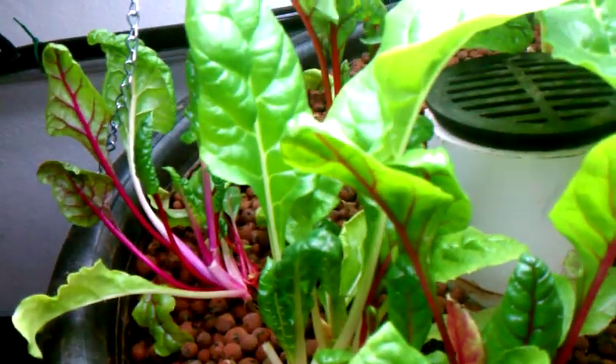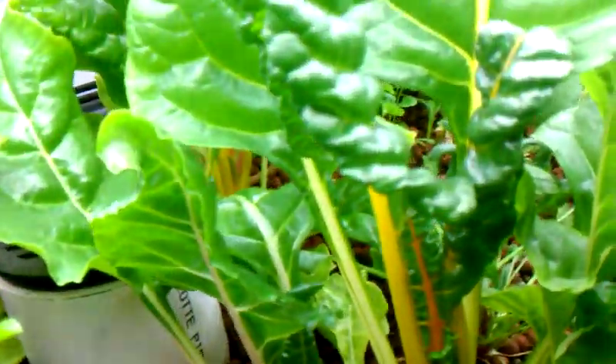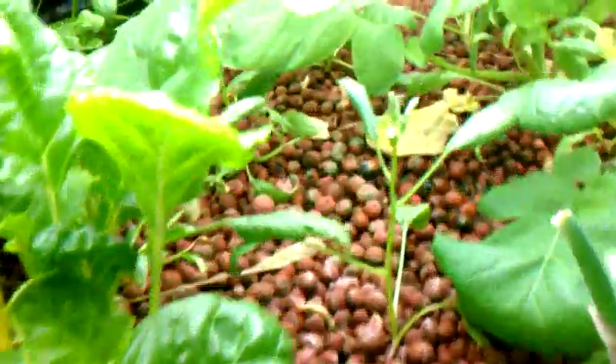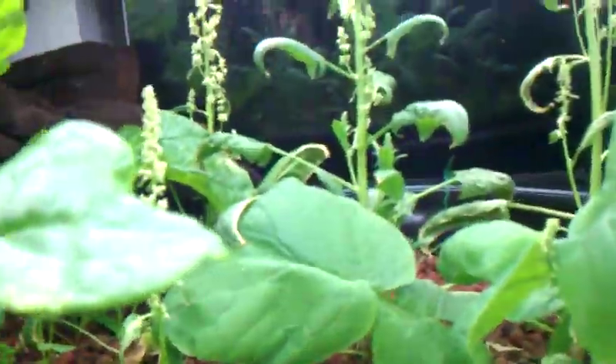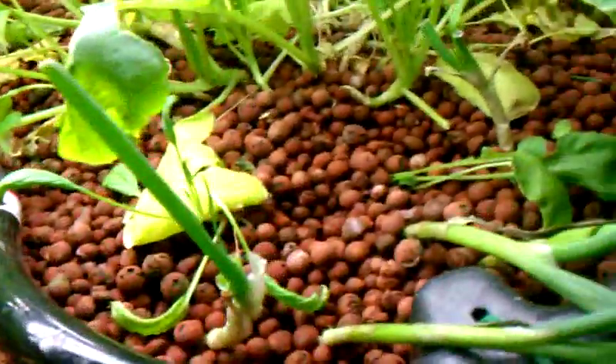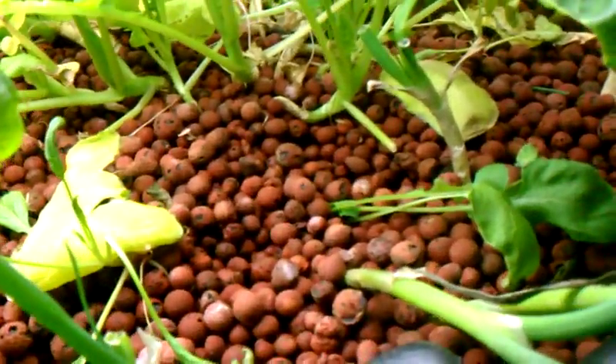I just wanted to show you guys what I've been up to the last couple of days. I'll show you my plants real quick. My Swiss chard is doing wonderful, my radishes are doing great. My spinach has all gone to seed on me — it went straight to seed. I don't guess it likes the warm water that I'm running these tilapia in, but my onions are doing real well.